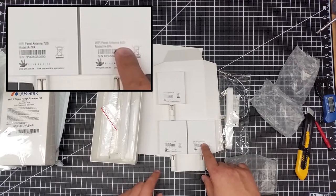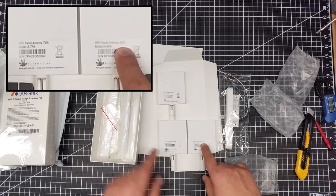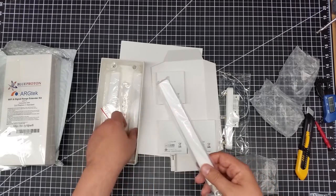This one must be the 5.8 GHz and these must be the 2.4 GHz ones, the sevens. This one is also only a six DBI where these are sevens. And then obviously we have the mix and match here.